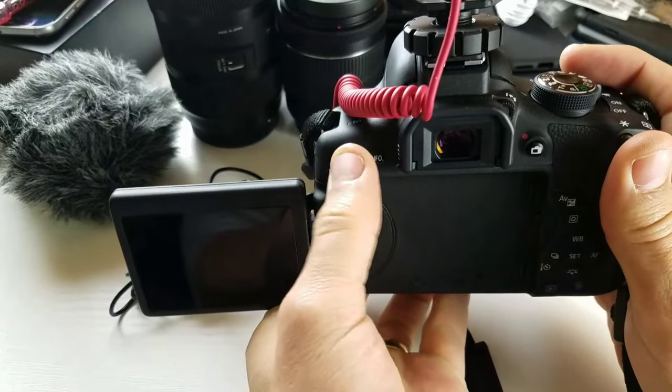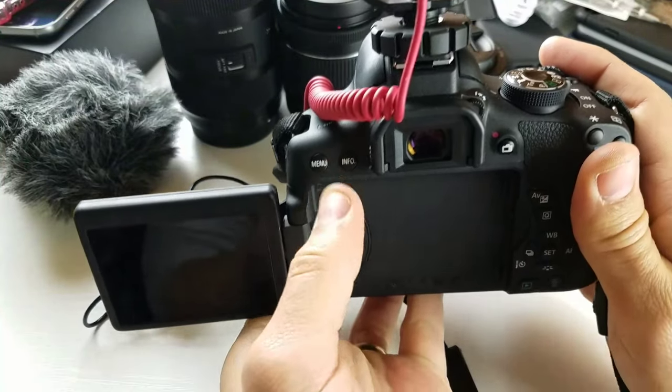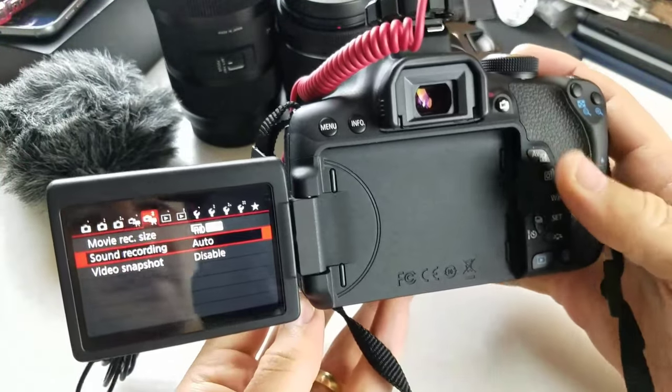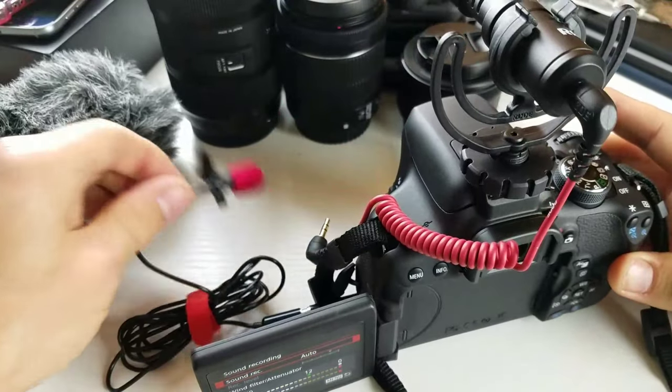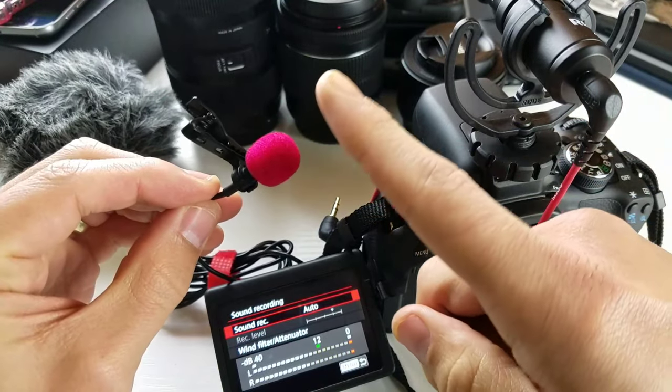Let me go back into the menu here. You can see it's set on audio — tap that — and you can see that this one works as well.